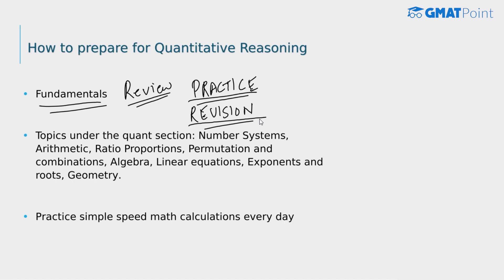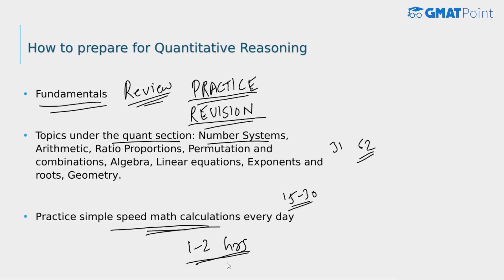The major topics tested in the quant section include number systems, arithmetic, ratio and proportions, permutation and combination, algebra, linear equations, geometry, and more. Apart from regular practice, try to spend around 15 to 30 minutes every day on speed math calculations to improve your speed while solving quant questions. Since you have 31 questions in 62 minutes — that's 2 minutes per question — speed is very important. Overall, try to spend around 1 to 2 hours every day on the quant section.